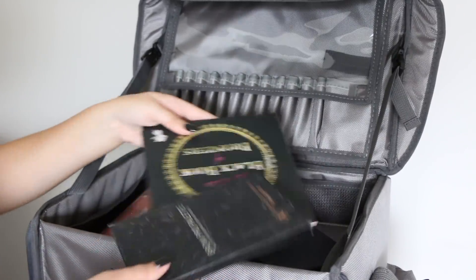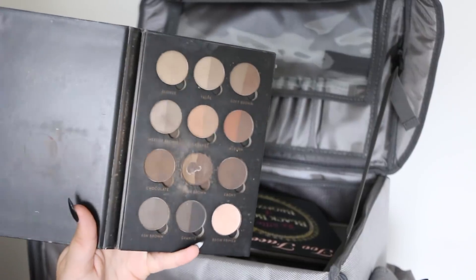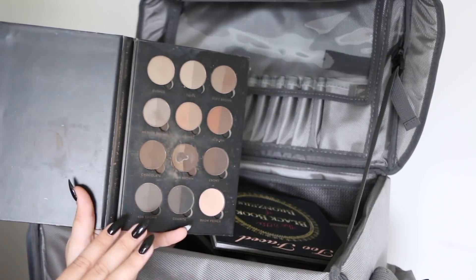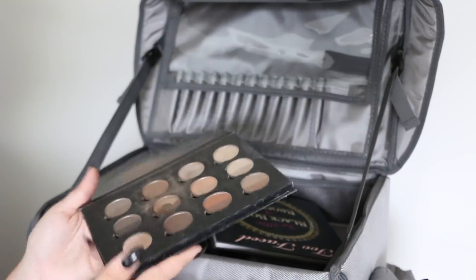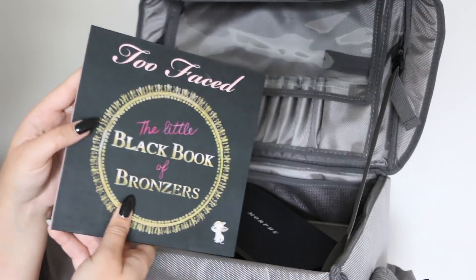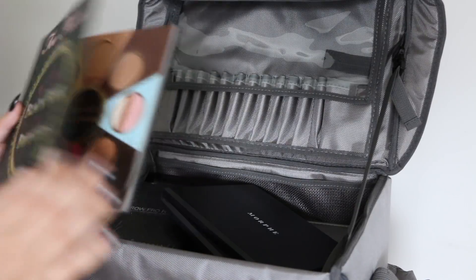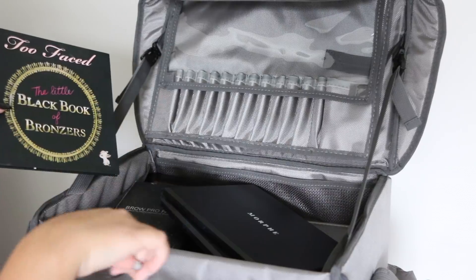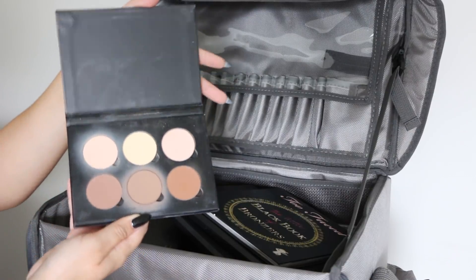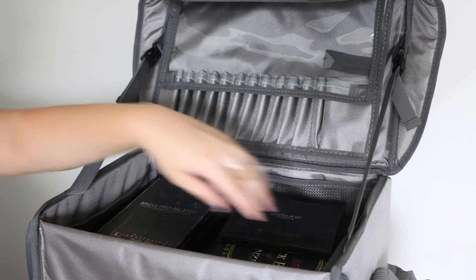I also like to keep my brow palettes from Anastasia. It's great for clients because it has every shadow you could need for anyone. I like the brow powders as opposed to pencils — it's just so much easier for a kit. I also put in a Too Faced The Little Black Book of Bronzers — I have a bunch of bronzers in here. I also have some smaller contour kits in the drawers, and I did throw in the Anastasia contour kit. That one I have used for clients only.